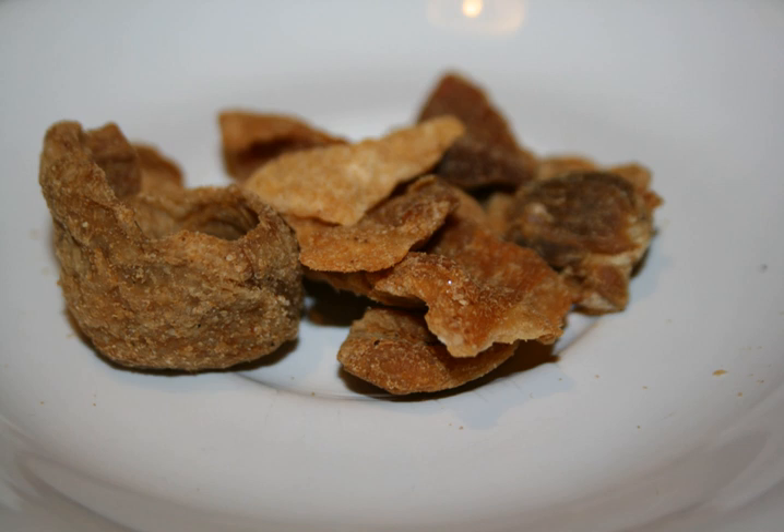Siccioli are made by compressing, drying, and aging fatty leftover pieces of pork. These scraps are compressed using a special press where the meat is wrapped in sack cloth, then slowly squeezed over several weeks to remove excess liquid.